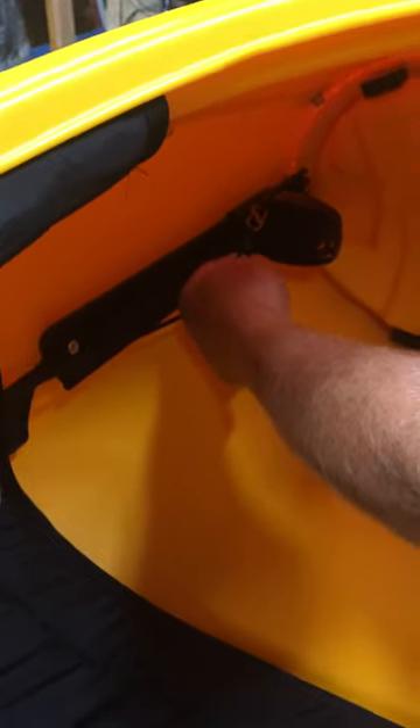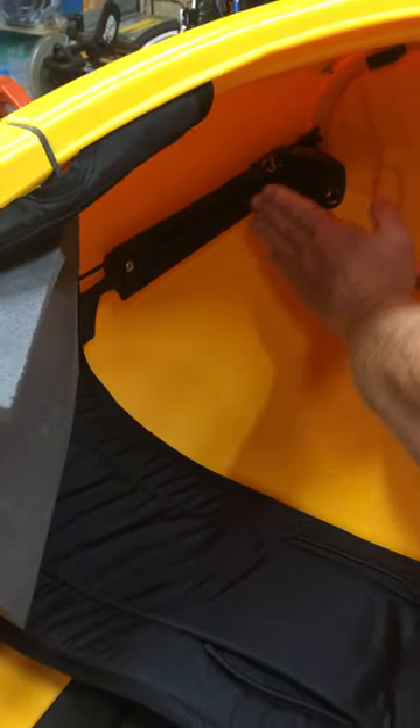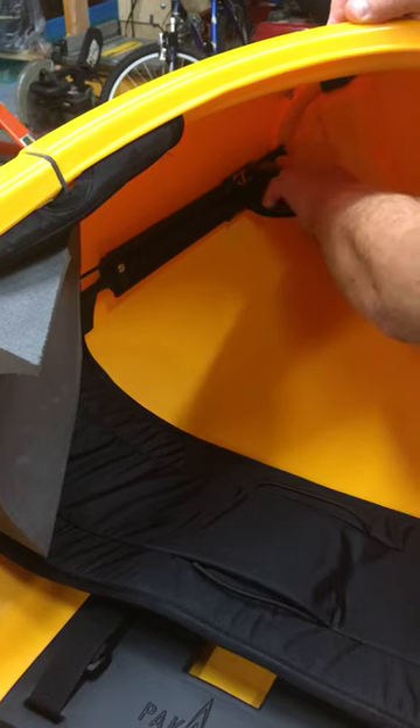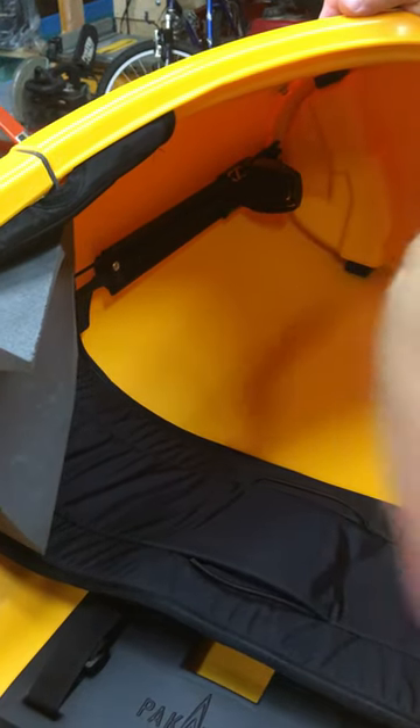It attaches by an S-carabiner — just clips on and clips off. If the foot pedals aren't in the right place, you'll want to adjust the length of the cable here at this knot so it works for your paddling style and the location of your feet. I set it for what would work for me; it may be different for you.